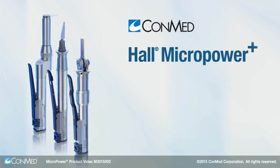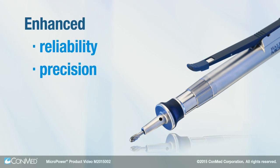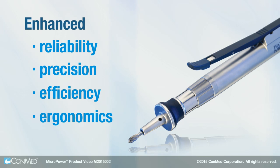CONMED's HAL Micropower Plus line combines the quality and power of previous small bone instrumentation with enhanced reliability, precision, efficiency, and ergonomics.